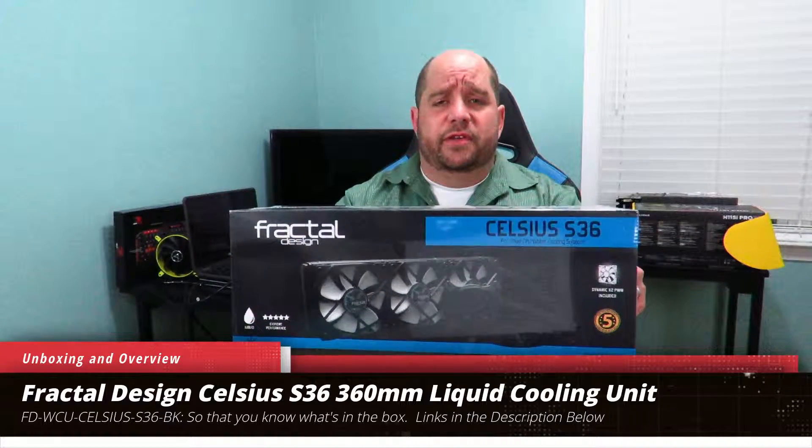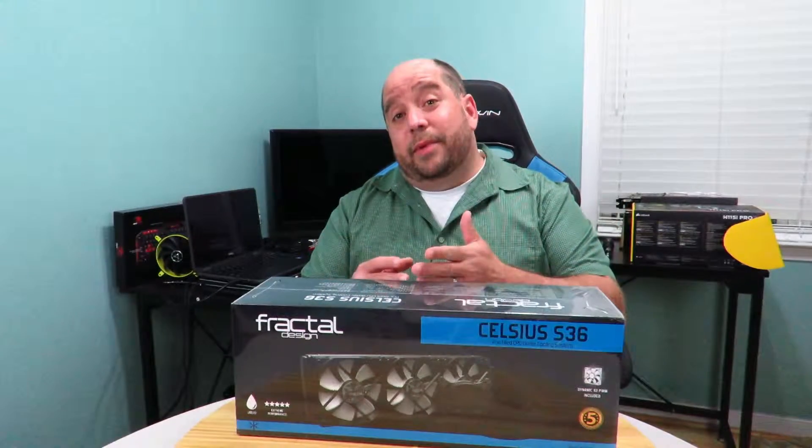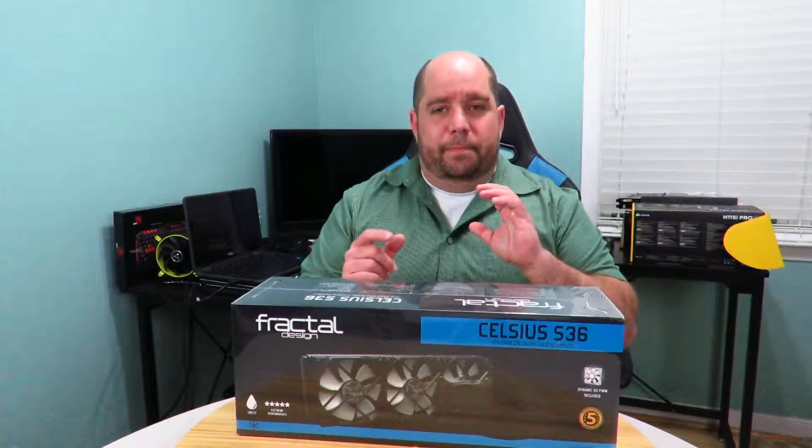Hey guys, this is your friend Iggy back again. In this video we're going to be doing an unboxing and a brief overview of the Fractal Design Celsius S36 360 millimeter liquid cooling unit. Come over here and I'll talk you through the unboxing. I'm also going to be giving you some information about something coming up very soon — I'm a little tight-lipped but I can give you a hint.